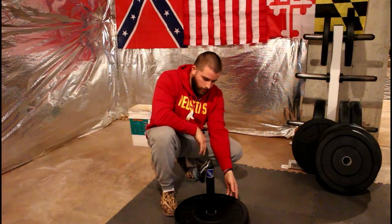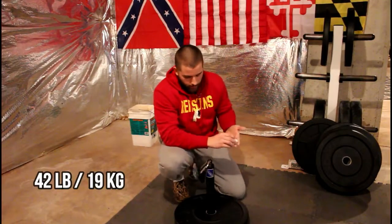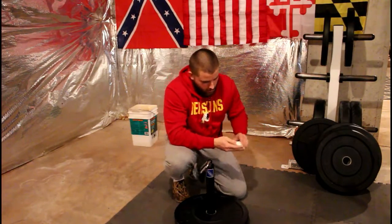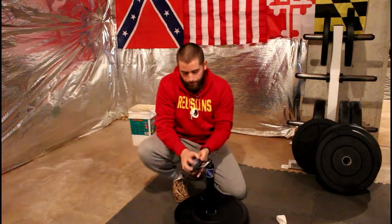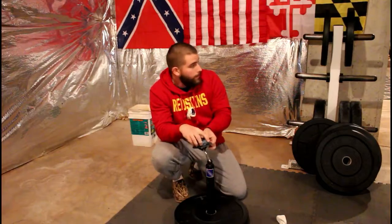We're up to 42 pounds now — see what we can do. Chalk is definitely helping, so let's chalk up the fingers and give her a whirl. Sorry for the background noise; it's cold in Maryland and my heat's on.